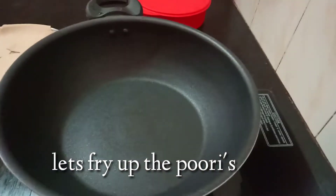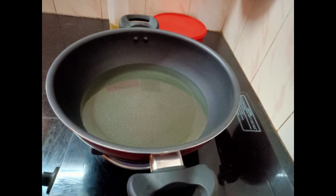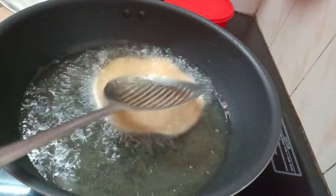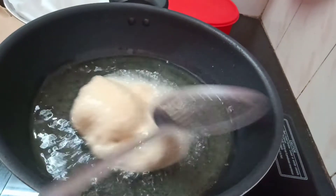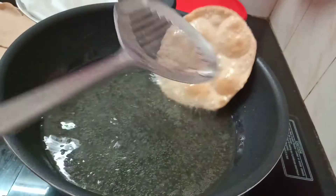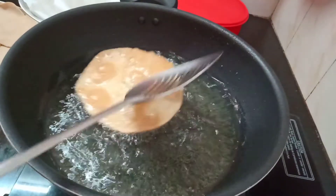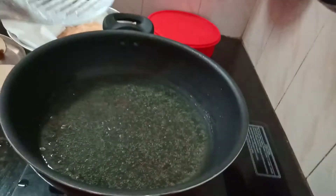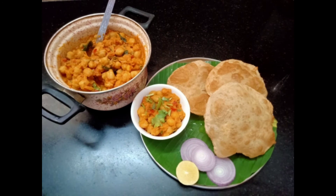Now put the puri in the pan and add oil. We are going to add pepper in the pan. Pour it out with the chana masala — now it's done! Try it out. Thank you.